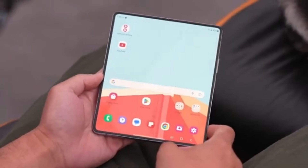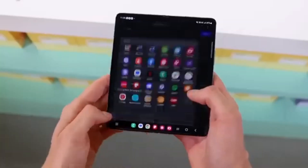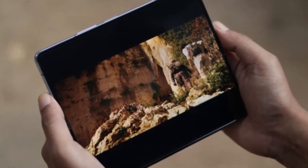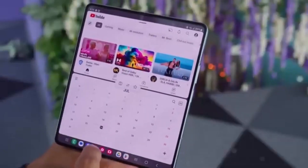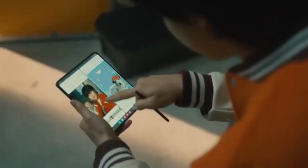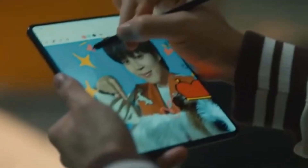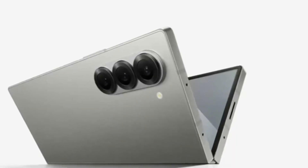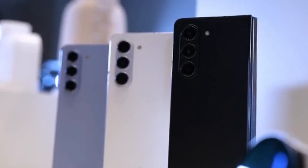Among the many Galaxy Z Fold 6 models currently in development in Samsung's labs, the one that has everyone buzzing is the Galaxy Z Fold 6 Ultra. If you're familiar with Samsung's Ultra-branded smartphones, you know they are designed to be the best of the best, offering high-end features and cutting-edge technology. While the standard Galaxy Z Fold 6 is expected to bring some minor incremental upgrades, all eyes are undoubtedly on the Galaxy Z Fold 6 Ultra. However, the Ultra isn't expected to get a global release — it seems it won't be restricted to just Samsung's home country, South Korea.